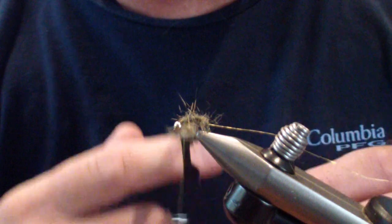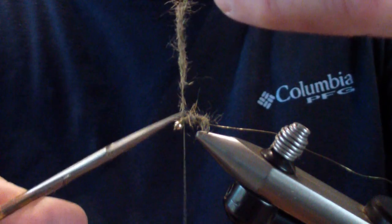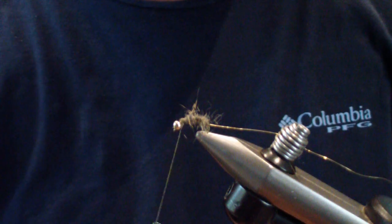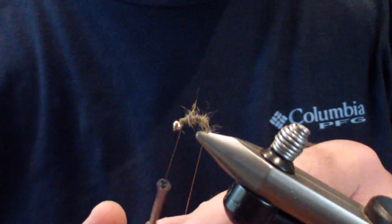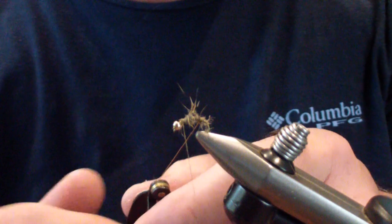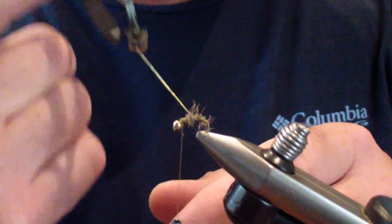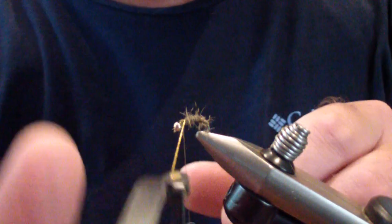We're going to bring this right up to just short of the bead — I'd rather have it a little bit longer into the thorax than not. We'll tie that off, then grab our wire and wrap that over to give the ribbed effect, taking it up into the thorax area as well and tying it off up there.